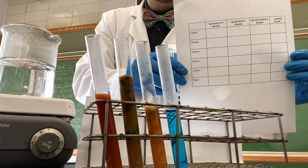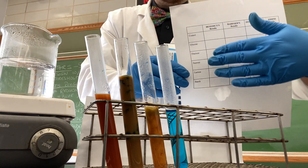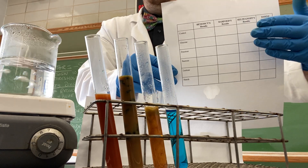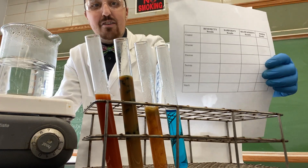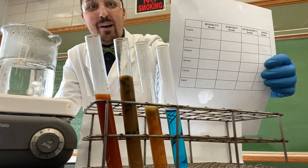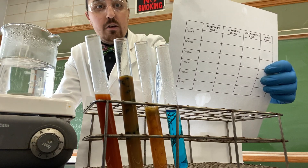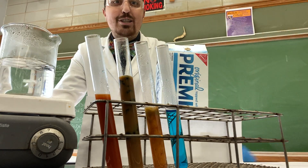You will notice on the data sheet you have the different indicators on the top and your different carbohydrates and water on the side. What you're going to do is fill in these boxes — indicate if it's a positive or a negative test by either placing a plus sign or a minus sign. Then just note the color so that you have all your observations.